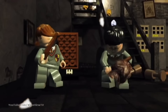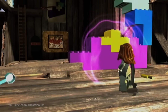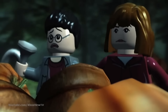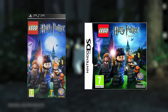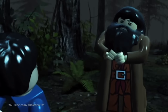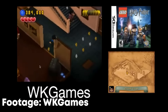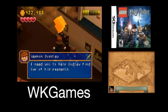LEGO Harry Potter Years 1-4 was TT's first attempt at a LEGO Harry Potter video game, and it's really good on console. Of course they made a portable version, and what if I told you it's probably the worst out of any LEGO portable game I've played. The whole game is controlled using the touchscreen on the Nintendo DS, so you already know how well it'll hold up. Because of that, I decided to play the PSP version — a game designed solely for touchscreen was very lazily slapped onto the PSP, and the controls are about as good as you'd expect.